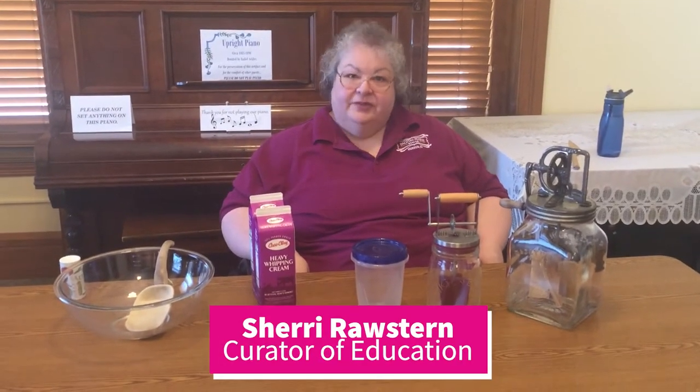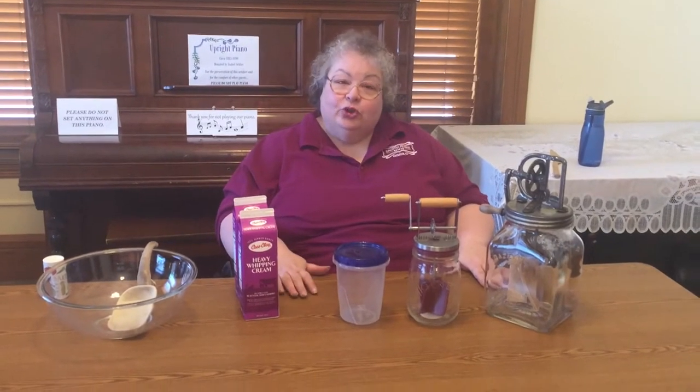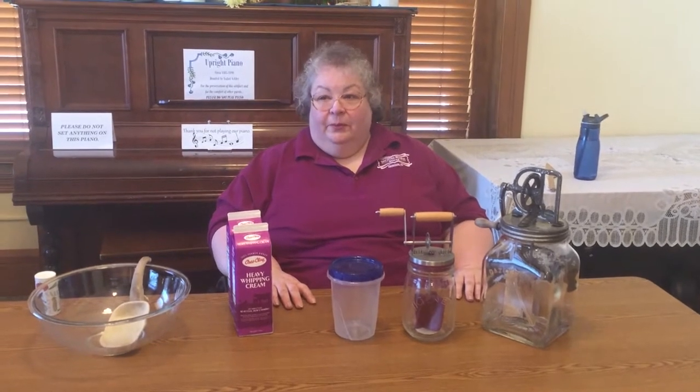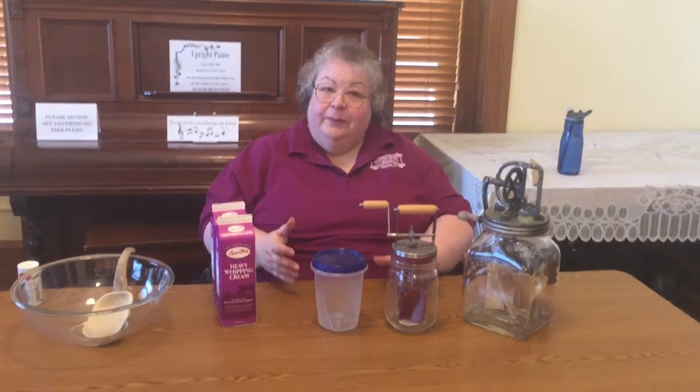Hello everyone, my name is Sheri Roster and I'm the Curator of Education here at the Dakota Prairie Museum in Aberdeen, South Dakota. I'm here with my wonderful and talented assistant Whitney to show you how you churn butter. This summer we're having a special program that many area families are taking advantage of, and making butter is one of the activities. A few people have asked exactly how do you do it, so today we're here to show you three different methods.